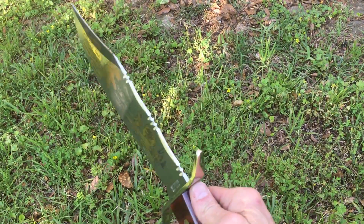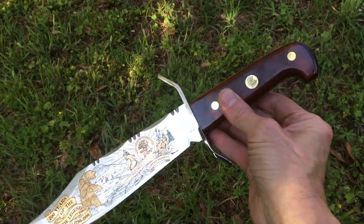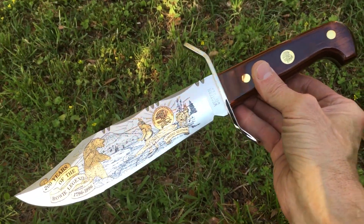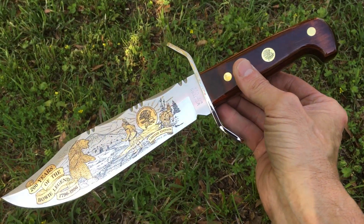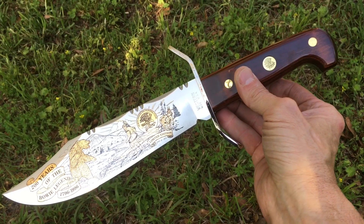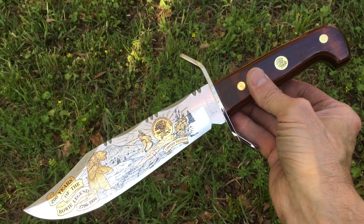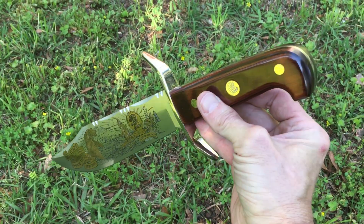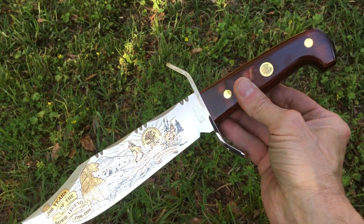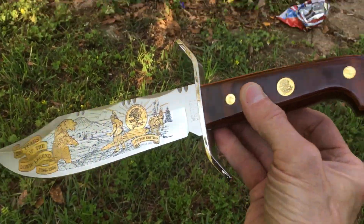It's just a beautiful blade. It didn't come with a sheath — I was really disappointed in that — but it's not like I'm gonna be using it anyway. This is for display purposes only. It did come in a really nice display box, and I only break this out when I'm showing you guys.